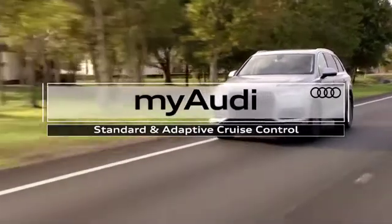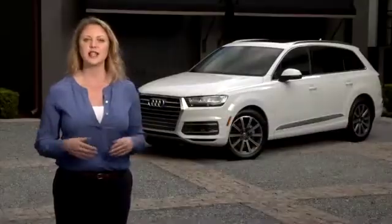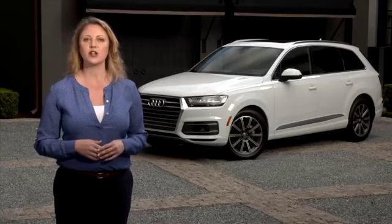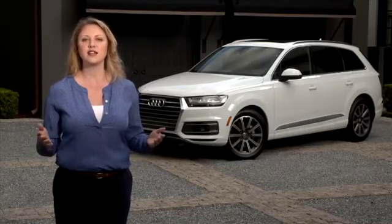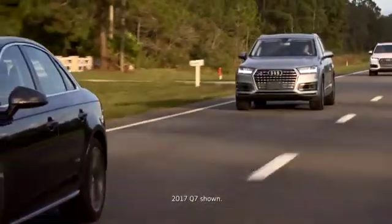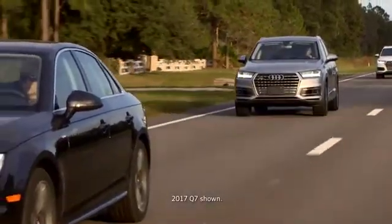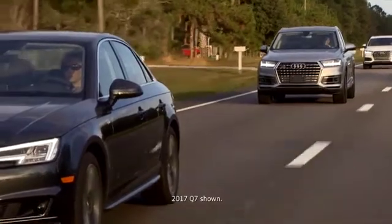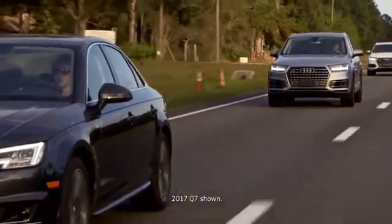Driving your Audi should be as enjoyable as possible, and the standard cruise and adaptive cruise control features help avoid leg fatigue while driving long distances. They also provide the convenience of automatically monitoring the distance between your vehicle and vehicles ahead. Using the cruise control is easy and intuitive and offers many features that can make driving more enjoyable.